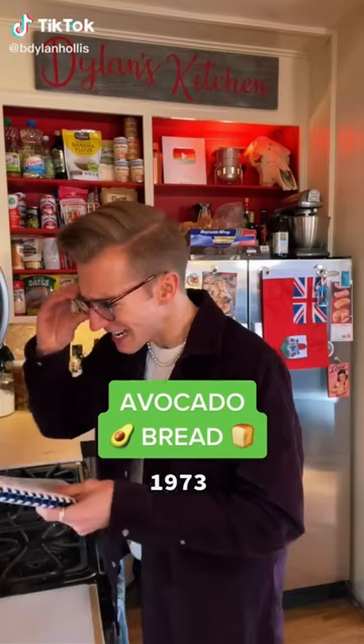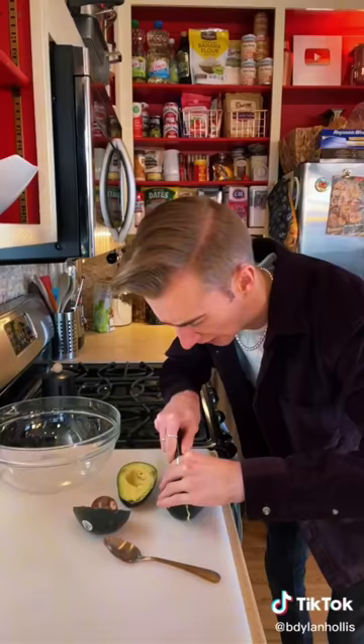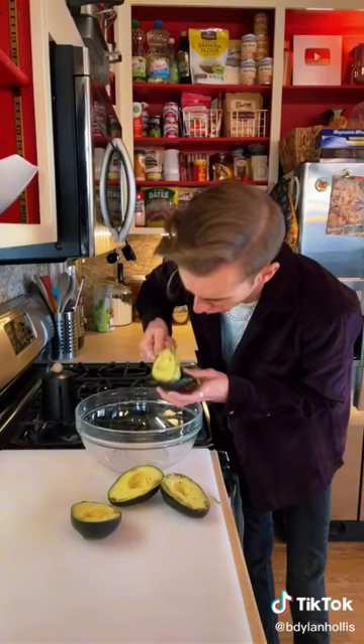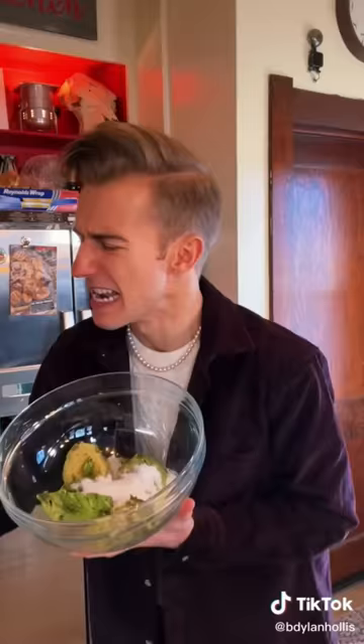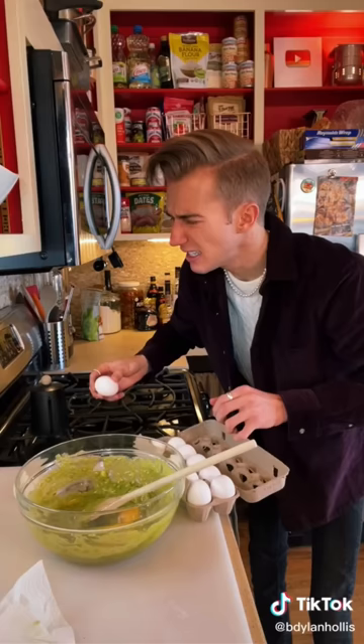Avocado bread from 1973. It seems that before millennials discovered avocado on toast, their forefathers wanted to skip a few steps and just put the avocado directly in the bread. We begin with two very ripe avocados. In goes three quarters of a cup of sugar. The avocado is the only source of fat in this recipe, so instead of creaming sugar into butter, we're just creaming the fruit — which is something I happen to be familiar with.